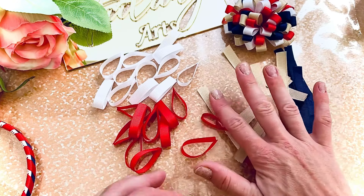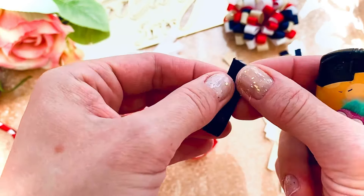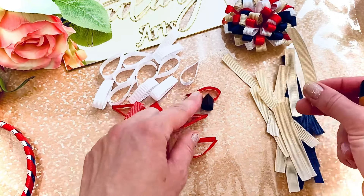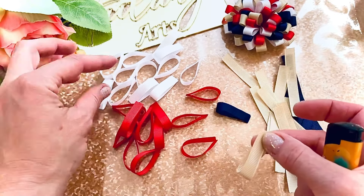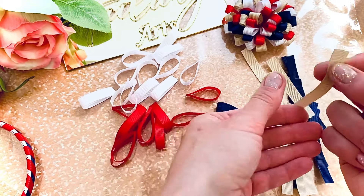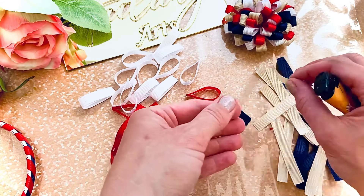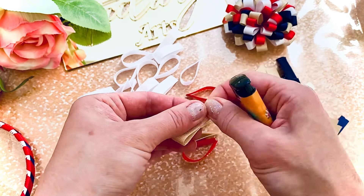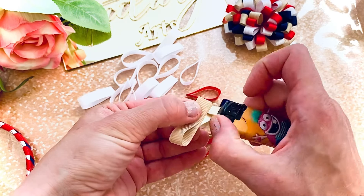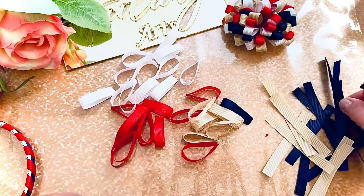With my lighter, I need to fold each piece in half and seal the ends together. I've already done the white, red, and red colors and I need to do all of them the same way — just fold in half and seal them together. All pieces are ready.